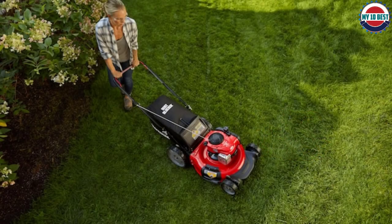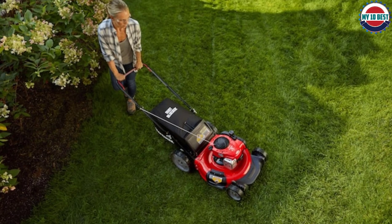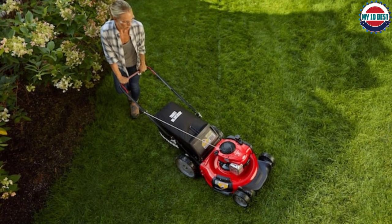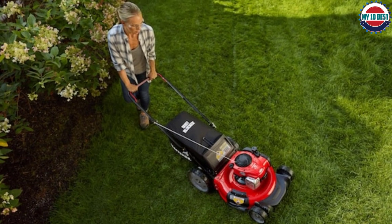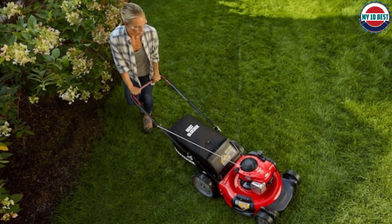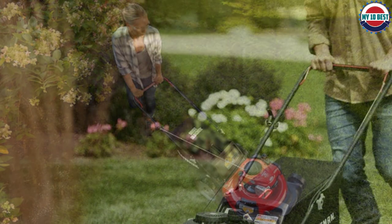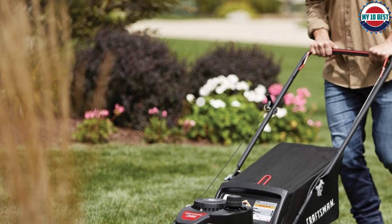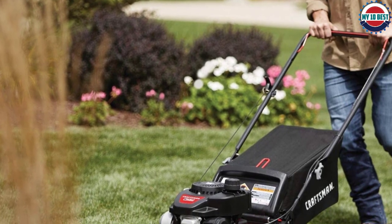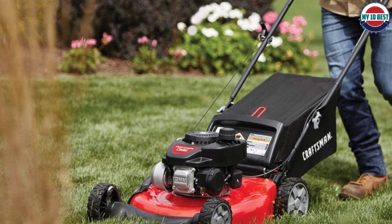It has a 21-inch steel deck that comes with 3-in-1 capabilities of side discharge, rear discharge, or mulching options. The rear tires are large at 11 inches and the front tires are 7 inches, all with bar treads for added traction. On the downside, they're made of plastic. The dual-lever adjustable height has six settings, giving you many options for getting the correct height, but these are also plastic, which has the potential to break or bend.